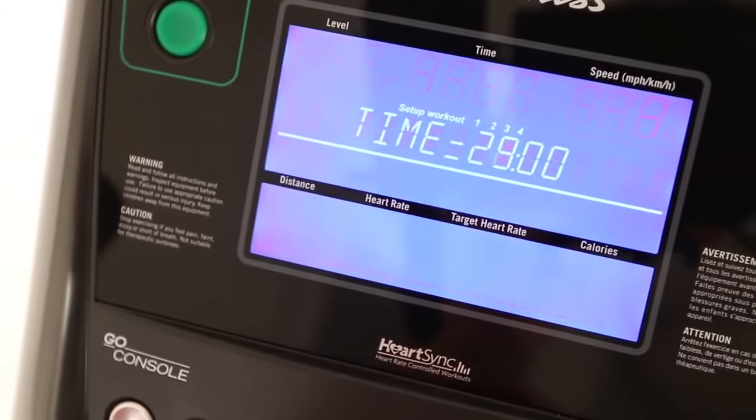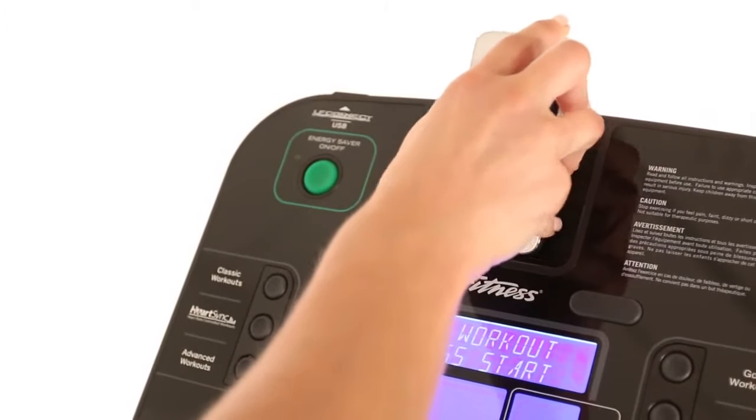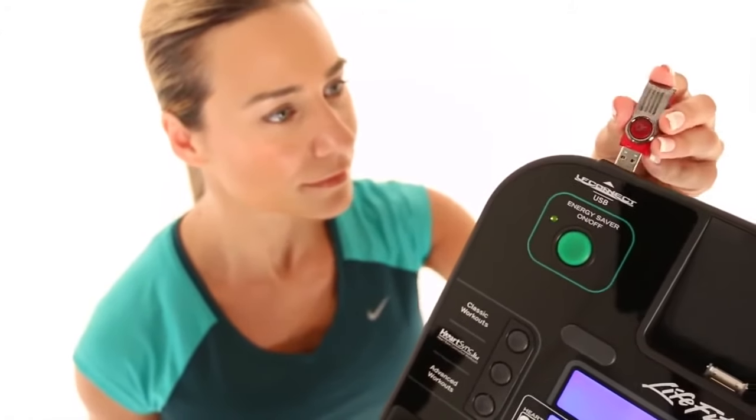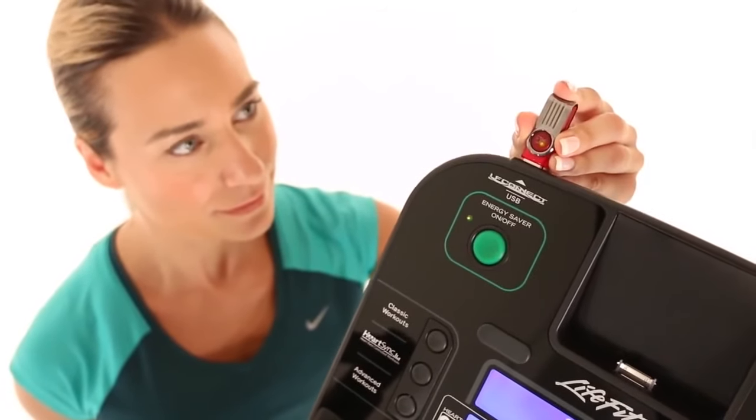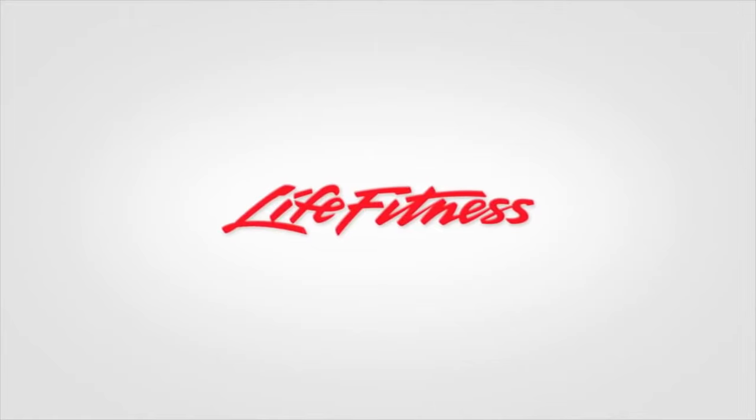Customize your E5 cross trainer with your choice of the intuitive Go console or the interactive Track Plus console. The Track Plus console interacts with many of your favorite Apple and Android fitness apps, lets you create your own personalized workouts, and keeps you engaged and motivated to reach your fitness goals. Life Fitness — it's what we live for.